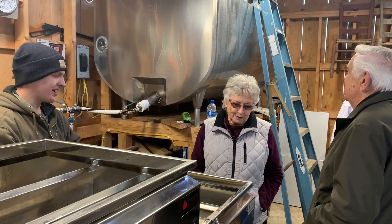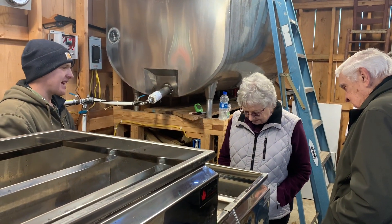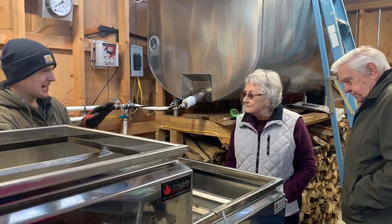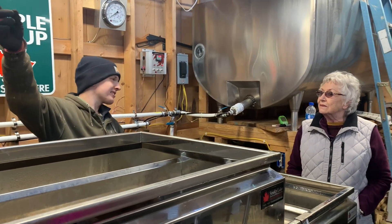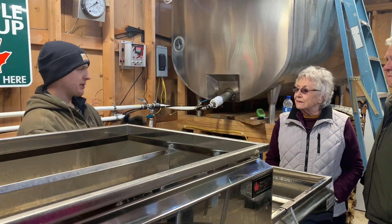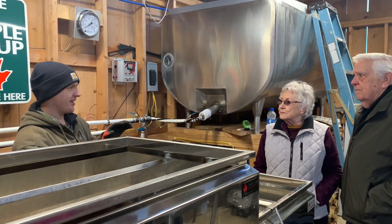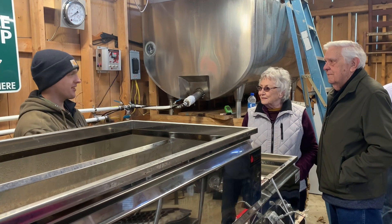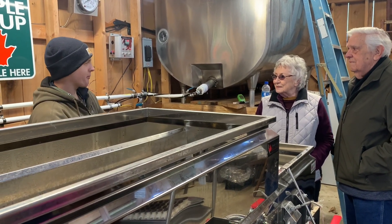This is a wood-fired evaporator. We fire it every 10 to 15 minutes, and we fire it at 1000 to 1100 degrees up in the stack — it's a lot hotter down here. We add wood when it gets down to 800 to 900 degrees.